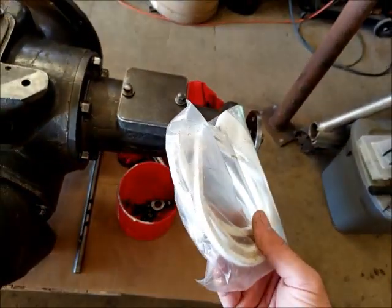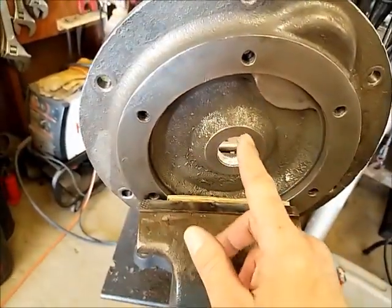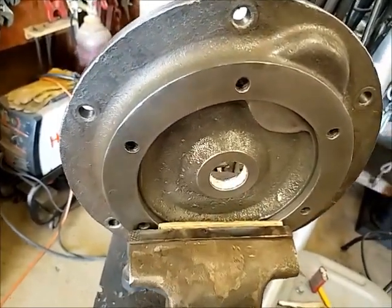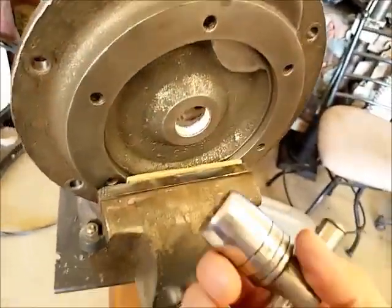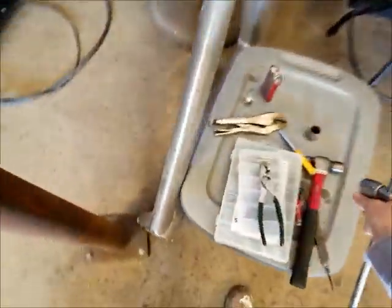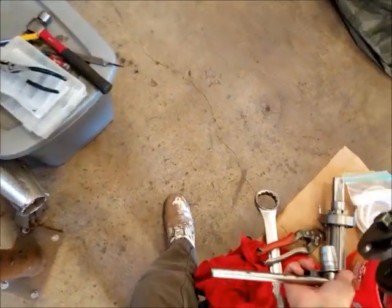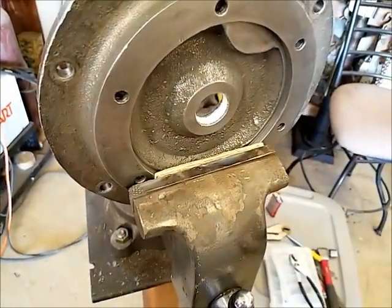I ended up using that rope packing we talked about in the previous video. I put it in there with the joint on top at a 45-degree lapped seam to make it as oil tight as possible. I initially worked it in with a smooth punch to get it started, then used progressively larger sockets — starting smaller and working up to approximately the size of the shaft — to push that seal in tight until I felt the shaft could go in.